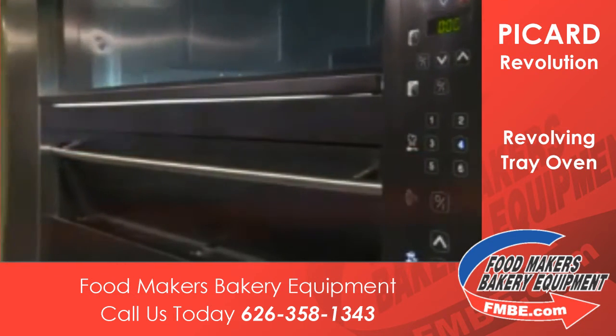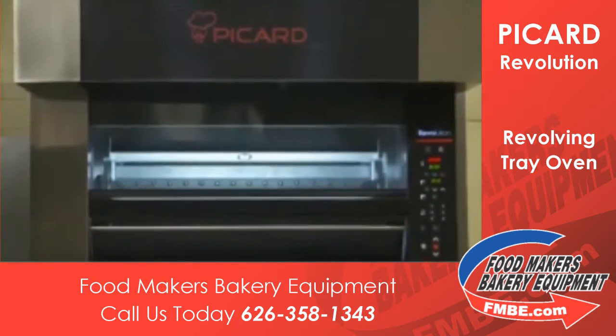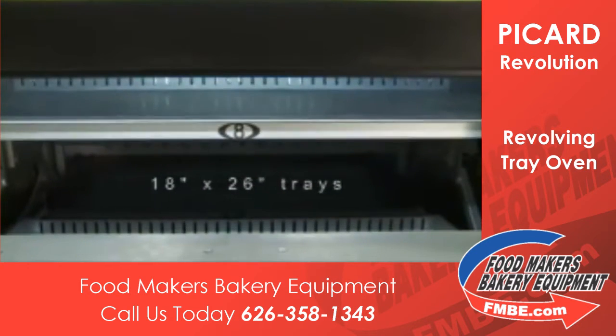The Picard Revolution Oven is available in many model sizes according to your specific needs: 12, 16, 24, and 32 — 18 by 26 inch baking trays.